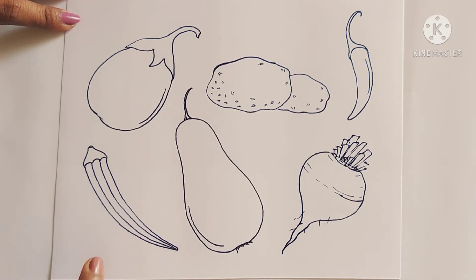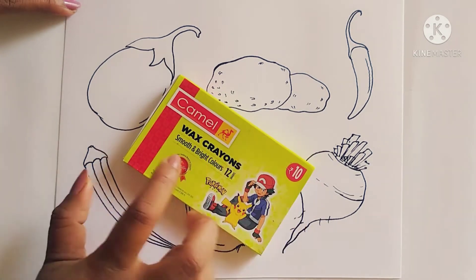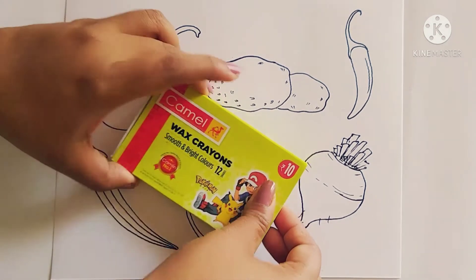Hi everyone, in the last video I showed you how to make different types of vegetables, and in this video I will show you how to color all the different types of vegetables using wax crayons.